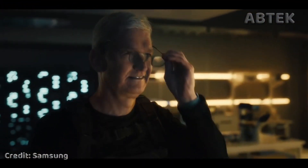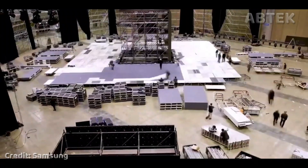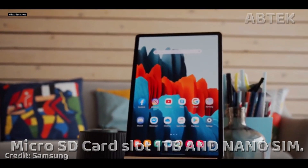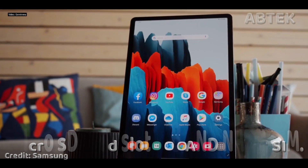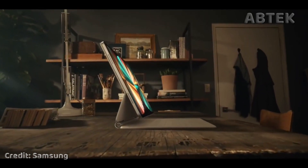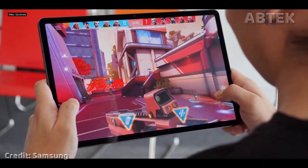Samsung has also listed a Galaxy Tab S8 Enterprise Edition on its website. It's unclear if this is a typo or an accidental confirmation of an unannounced device. The device is listed as having a microSD card slot that supports up to 1TB of storage and a nano-SIM card. Samsung's Galaxy Tab S8 series will incorporate three screen sizes, including one aimed at those who want a ton of real estate.